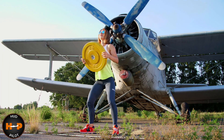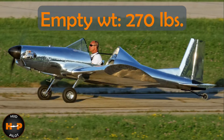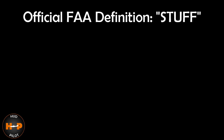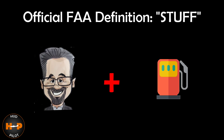Like most ultralights, weight is the gotcha, and this airplane is no exception. With an expected empty weight of 270 pounds and a gross weight of 575 pounds, that leaves you with about 305 pounds of payload — the official aviation definition of 'stuff' being you, your best friend, and fuel.